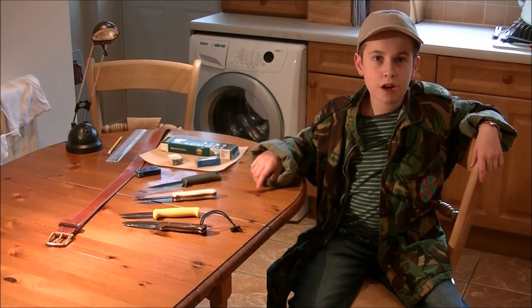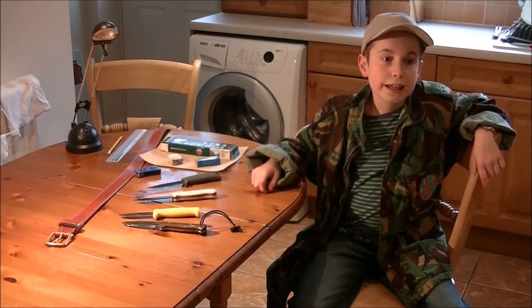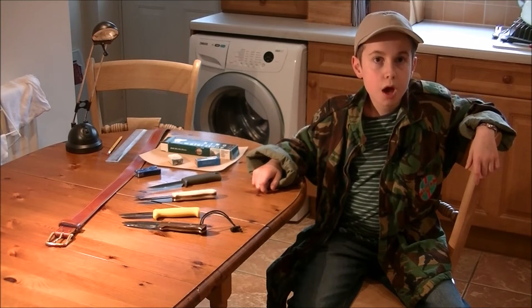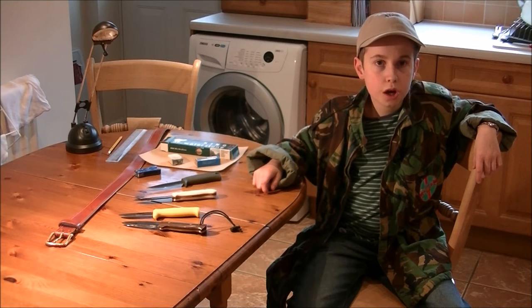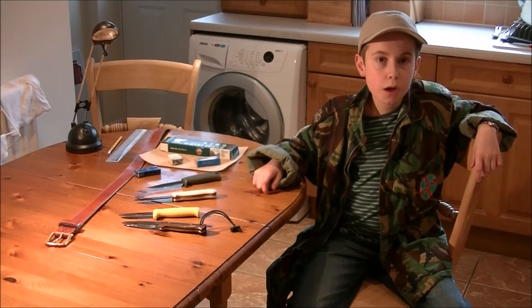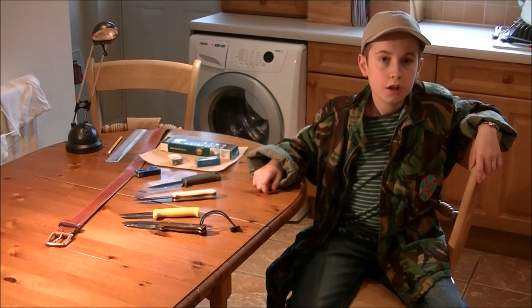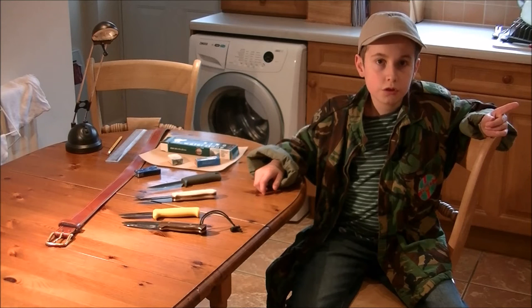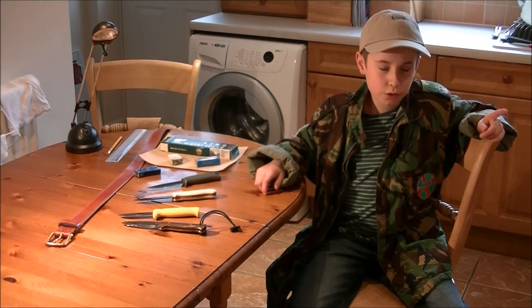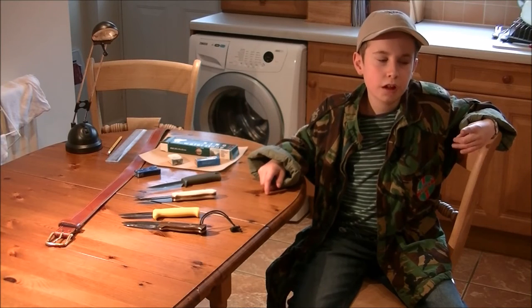Hi, I'm Bushcraft Boy. I'm taking a break on knots for now, seeing as I've seen some posts in a few groups asking how to sharpen knives. Problem is, most videos only do half the process. I'm going to do the whole thing. Part one is preparing the water stone. Part two, actually sharpening the knife. Let's start with part one, seeing as it's the first part.